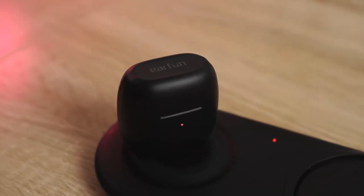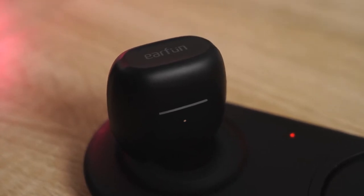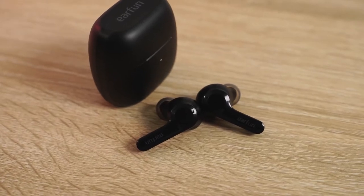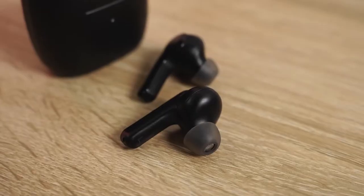IPX5 rating, which means it will last if you're running, working out, or even in the rain. You've got seven hours of playtime and 28 hours within the case — a lot of battery life. You can use each earbud independently, and you've got touch controls. In terms of audio, I do like the audio from them. The highs are good, the mids are okay, the lows are a bit off, but a really nice clean sound from the Earfuns.